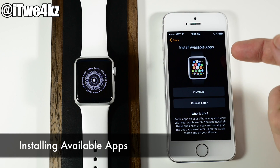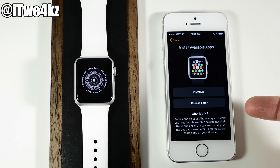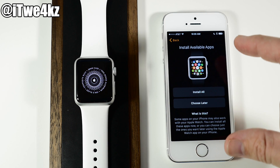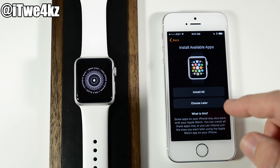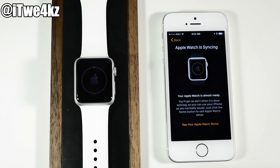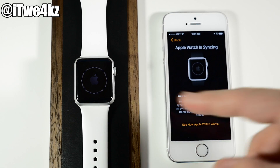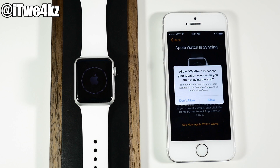You'll see Install Available Apps with two options: Install All or Choose Later. Install All is going to take all the applications you have on your iPhone and install those onto the Apple Watch if they're available. You can choose them one by one, or just tap Install All, which is a whole lot easier. You can see the Apple Watch is now syncing — this can take a while. The dial on the Apple Watch will go all the way around to completely sync your device, so just give it some time.